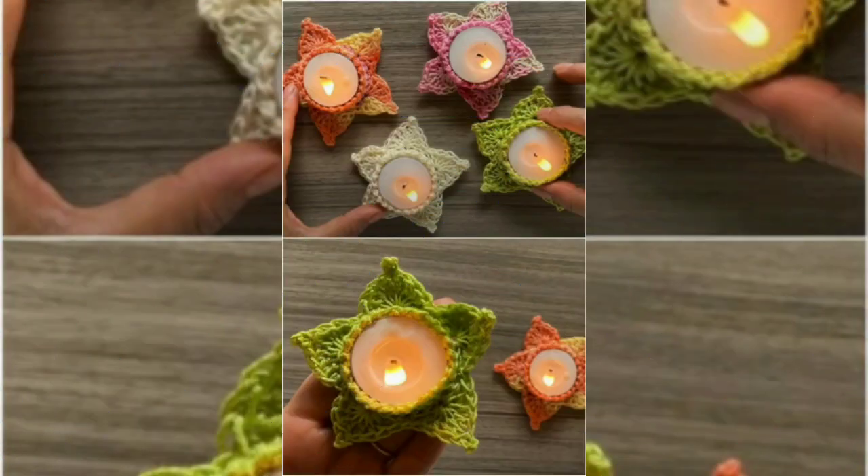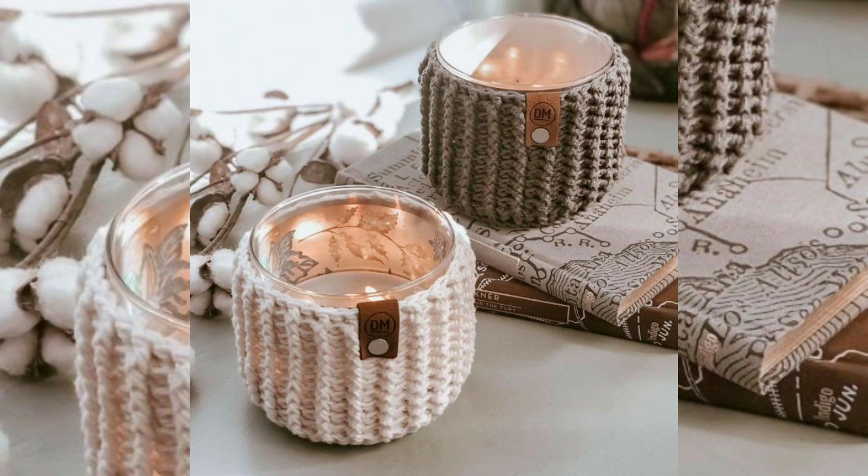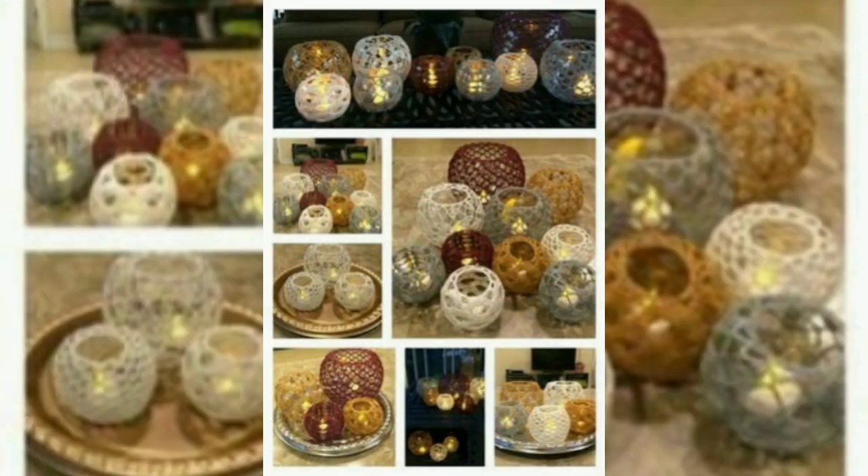This cruciate hook candle holder cover can protect your fingers from getting too hot from the candle because of the airing. A great idea is to make multiple candle holders and put them all around the house.